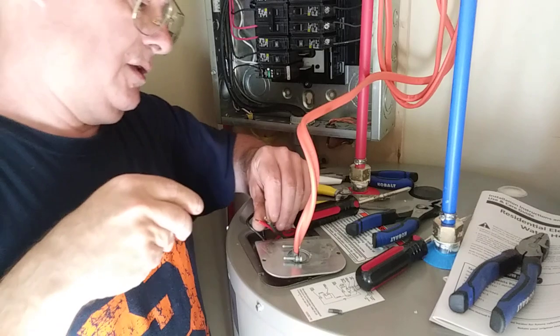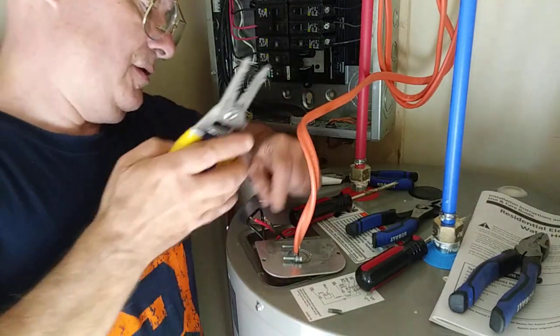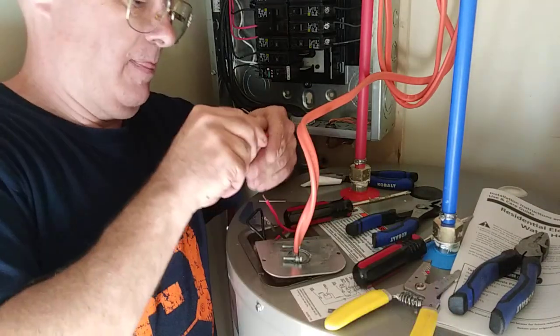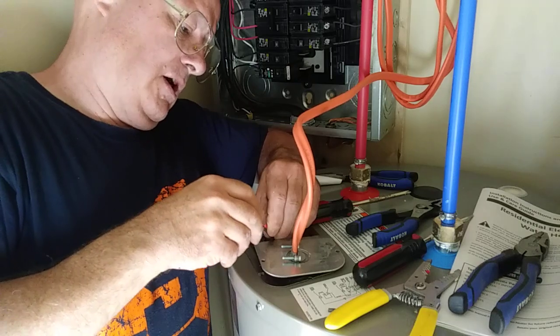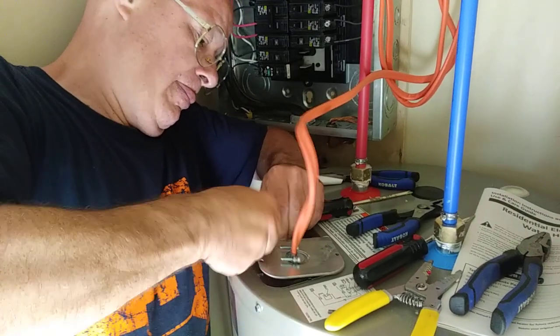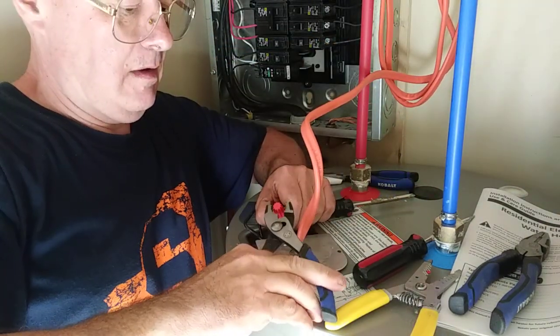We'll strip this slightly longer here, get the copper even at the top and the insulation even at the bottom.